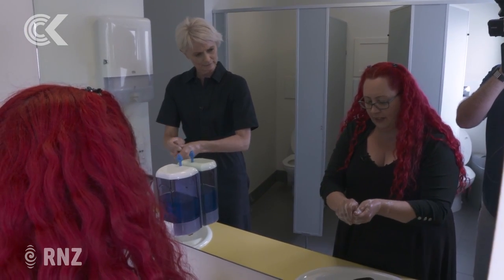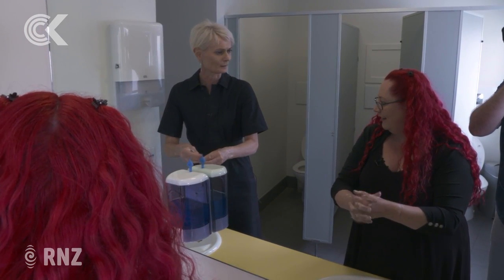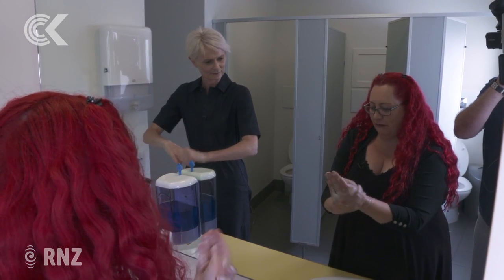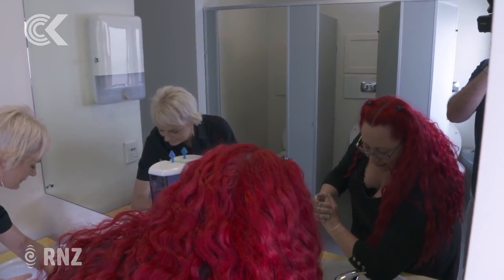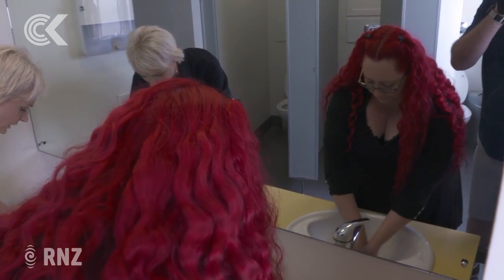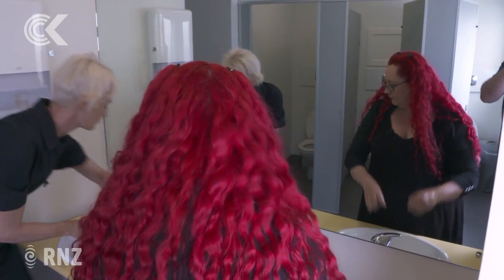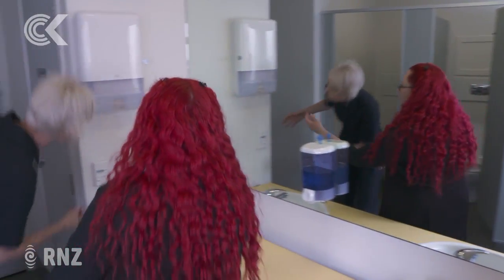Get your hands into a sort of claw position, getting underneath your fingernails and to the tips of your fingers. Then between your fingers and along the sides. Once you're done lathering, go on again with the water and rinse everything off — up to above your wrists. And you can use your elbow to turn the tap off. Not essential, but it's a pretty good habit. Then you want to dry.